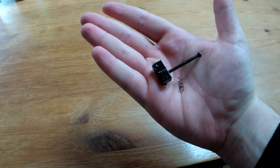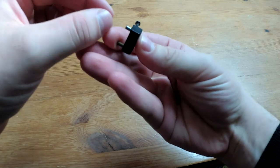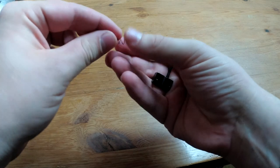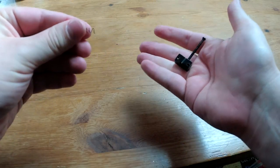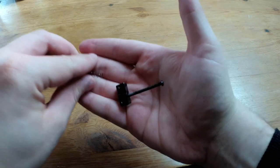I kept the bridge original, but the intonation screws were so rusty the parts don't even move. I tried to clean them but the springs just fell apart from rust, so I changed them for Fender-style intonation screws — the round ones.